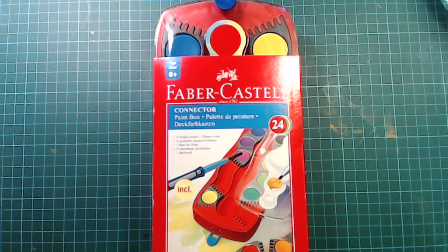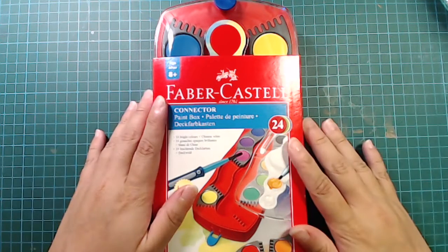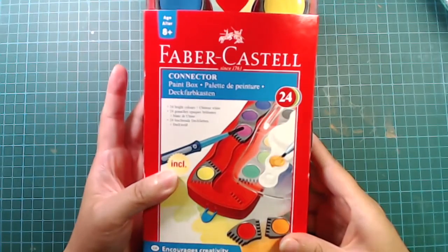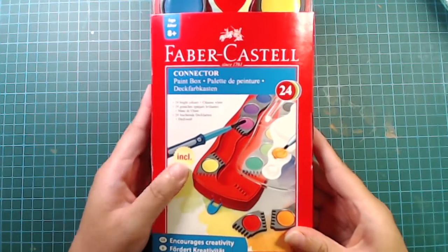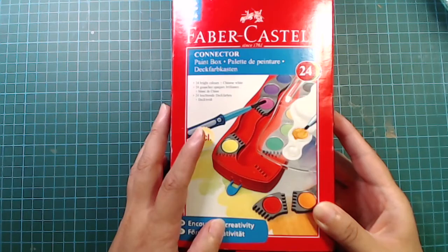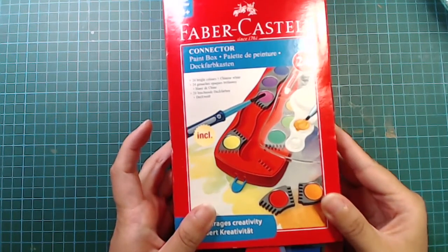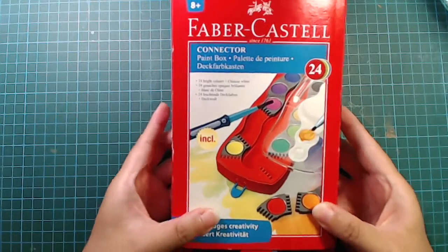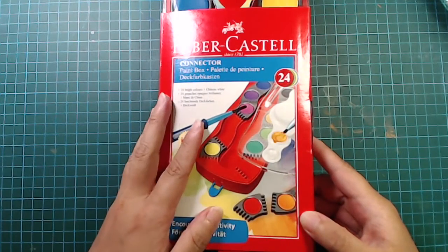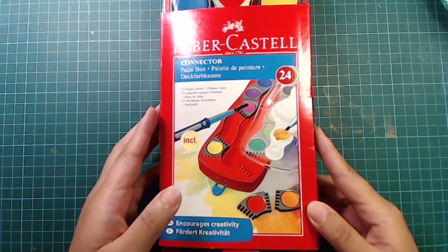Hi everyone. So today's video is going to be something that I find fun. I found this set of Faber-Castell connector paint box in my art supply drawer lately. I remember I bought this about two years ago at a local stationery store. Back then I was interested in every art supply I could get my hands on, so yeah, I got this.